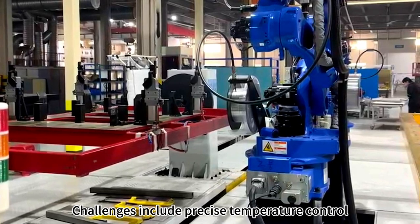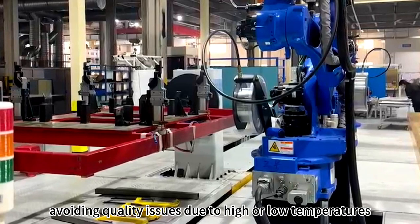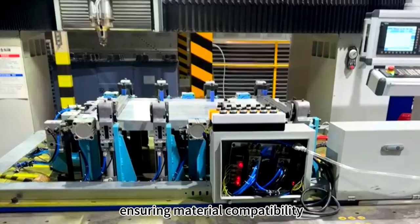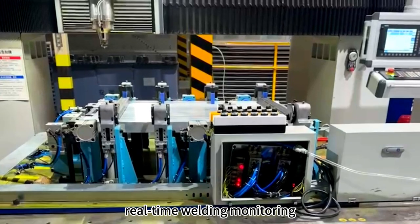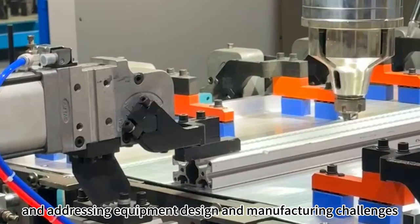Challenges include precise temperature control, avoiding quality issues due to high unload temperatures. It also involves optimizing process parameters, ensuring material compatibility, real-time welding monitoring, and addressing equipment design and manufacturing challenges.